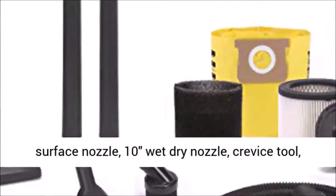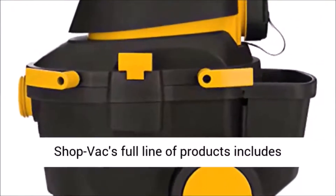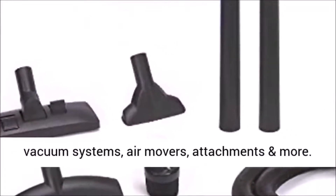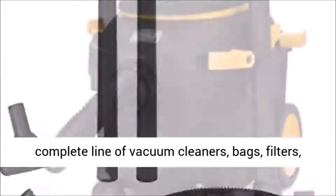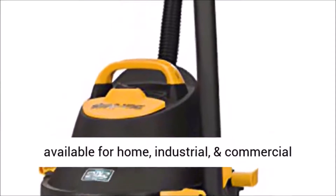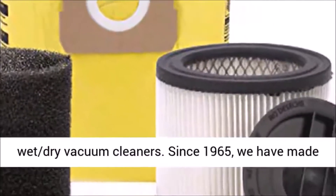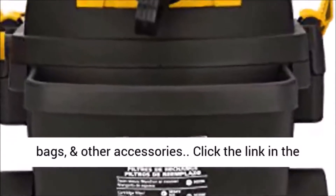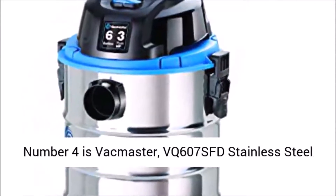dual surface nozzle, tan wet-dry nozzle, crevice tool, gulper nozzle, round brush, cartridge filter with retainer, high-efficiency filter bag. ShopVac's full line of products includes cordless rechargeable wet-dry vacuums, automotive vacuum systems, air movers, attachments and more. Whatever the job, ShopVac has you covered - an American original. ShopVac offers the most complete line of vacuum cleaners, bags, filters, attachments, kits, and other cleaning tools available for home, industrial, and commercial applications. Tough and dependable, ShopVac Corporation is the recognized world leader in wet-dry vacuum cleaners since 1965, making innovative, high-quality vacuum cleaners, filters, bags, and other accessories. Click the link in the description to get this product today at the best price.